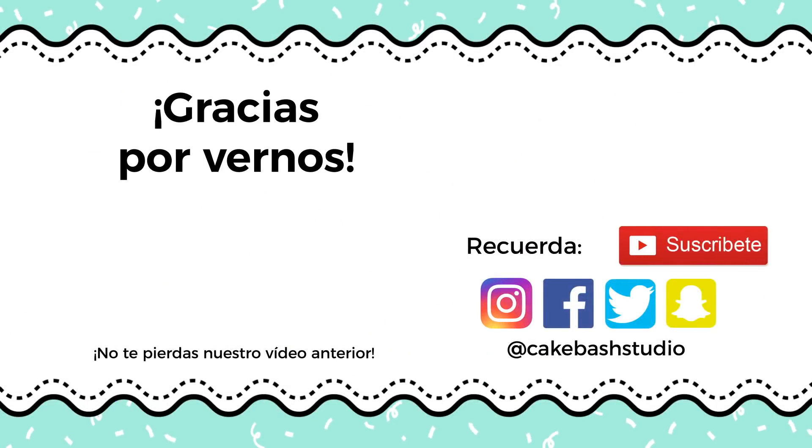Espero que te haya gustado este video y si te gustó y quieres ser parte de los K-Bashers, por favor suscríbete dándole clic aquí. O si quieres ver mi video anterior, dándole clic aquí. Hago un video todos los jueves y me encantaría que me acompañaras. ¡Nos vemos el próximo jueves! ¡Los quiero! ¡Bye, bye!